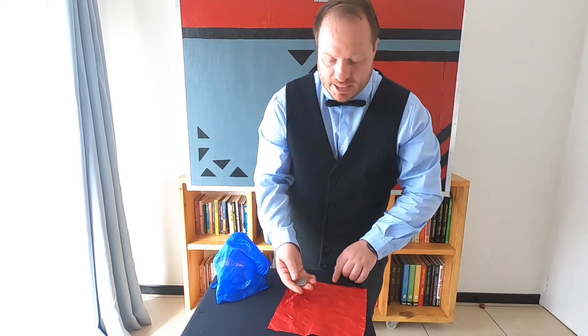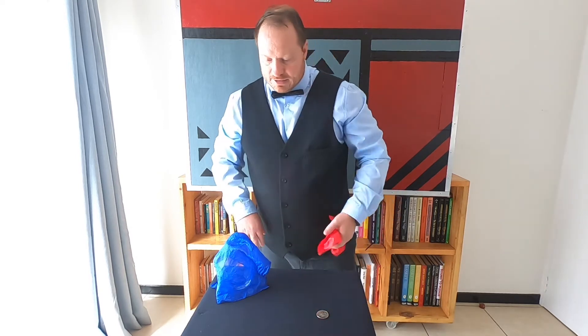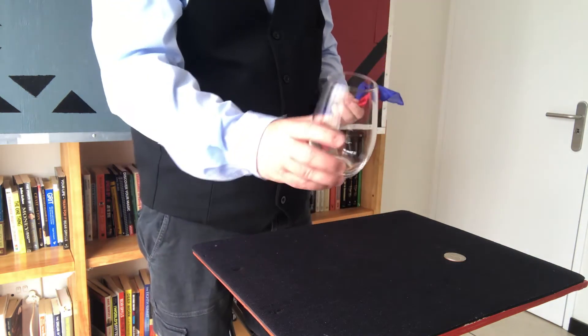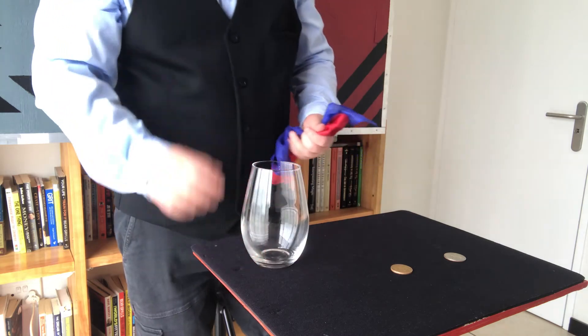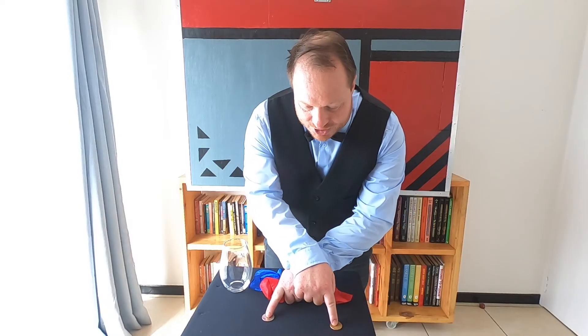I take the copper coin and place it into the glass. Watch as the magic unfolds, because ladies and gentlemen, right over here I do have the silver coin on the left-hand side, and over here I do have one coin — which is the copper coin. And this is a transposition between two coins. I hope you guys enjoyed that!